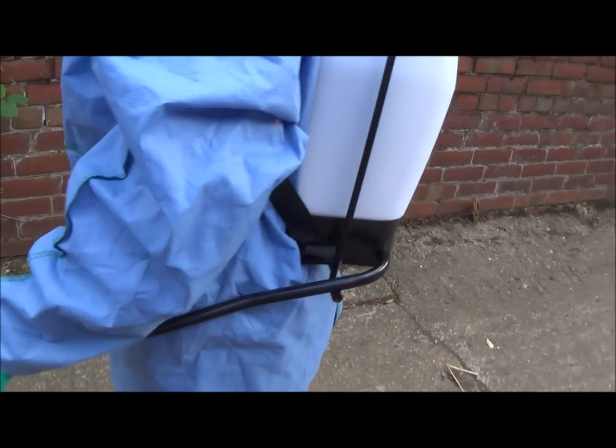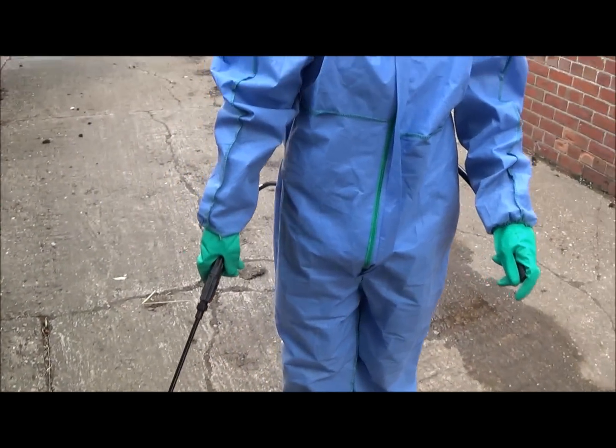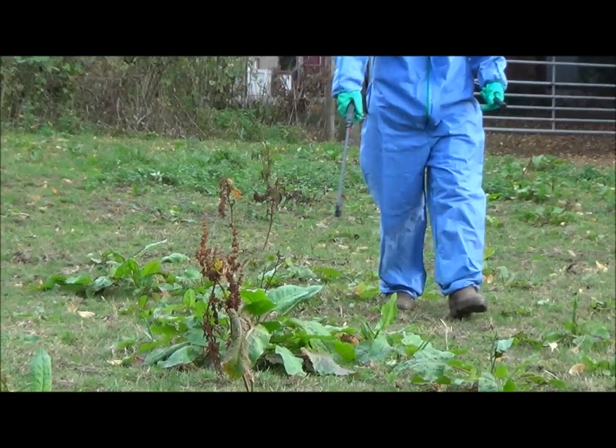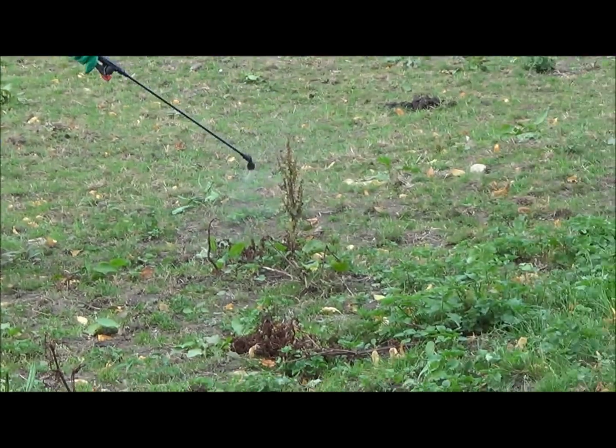Adjust the knapsack sprayer to ensure it is safe and comfortable for you to use. When spraying, take care to ensure you do not overdose the weed with too much product, and stay clear of any watercourses such as ditches, streams and rivers.